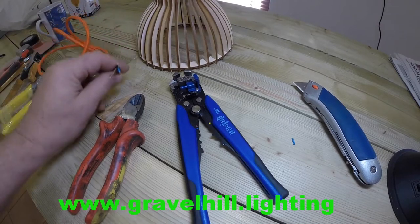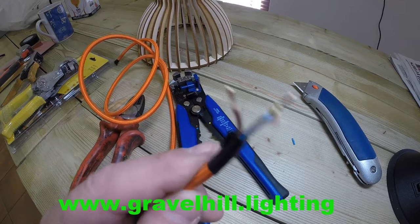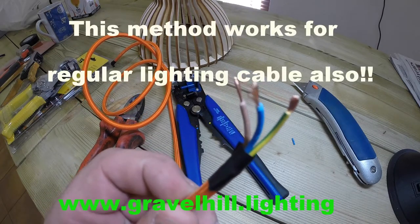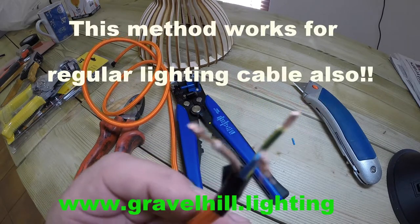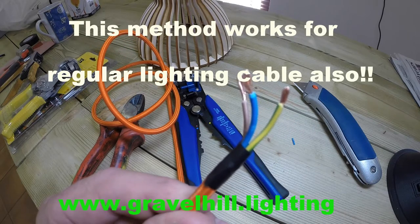Hi, this is Paul again from Gravel Hill Lighting. Welcome to one of our how-to videos. This is about the really easy way to strip back a fabric covered lighting cable.